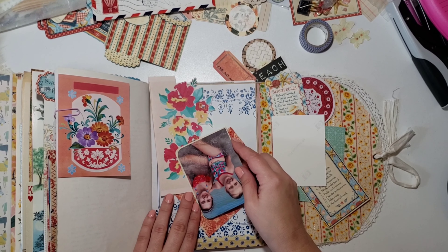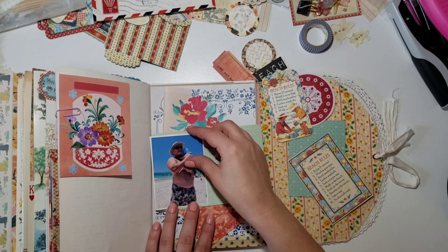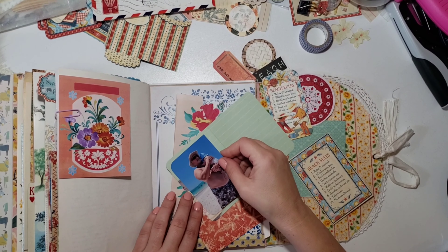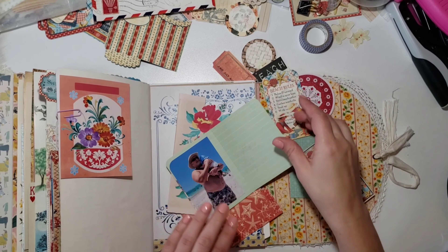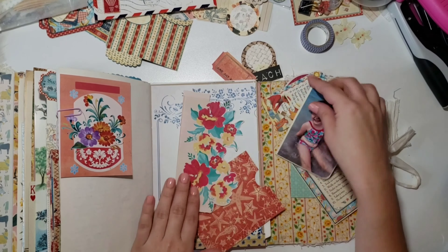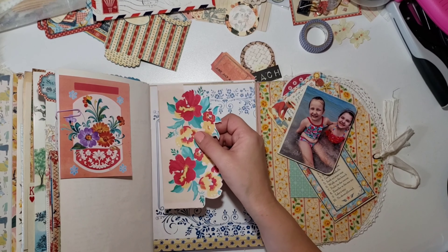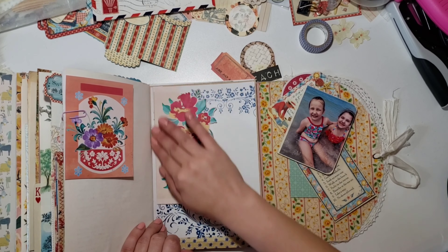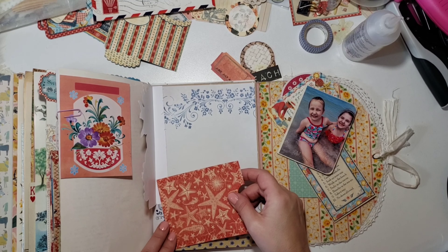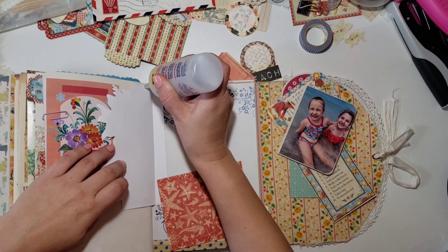I'm pretty much intermixing beachy scenes and floral scenes, and I'm all right with that — I think it's pretty. I trim down the photo of my dad and round the corners like I did on the first photo. We brought a cooler with a packed lunch, umbrellas, and the kids had so much fun. I just love watching them play together. I glue down the flower pocket first, just the little strip, then glue the other one underneath so the flower will lay on top.